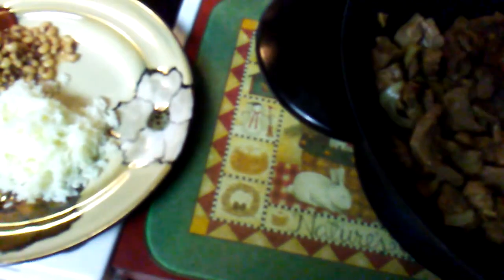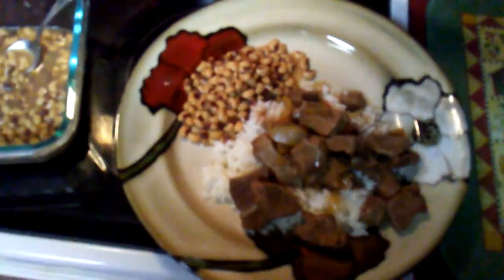Okay guys, the deer meat goes over the rice like so — venison with onion over the rice. Yeah, that's gonna be so good. And the black eyed peas. So here's my meal — this is Big Brine's 2019 New Year's Day meal. Got some Mountain Dew. Yes! Venison over rice, black eyed peas.